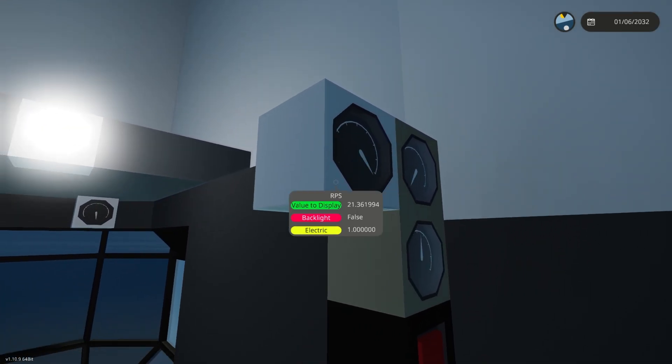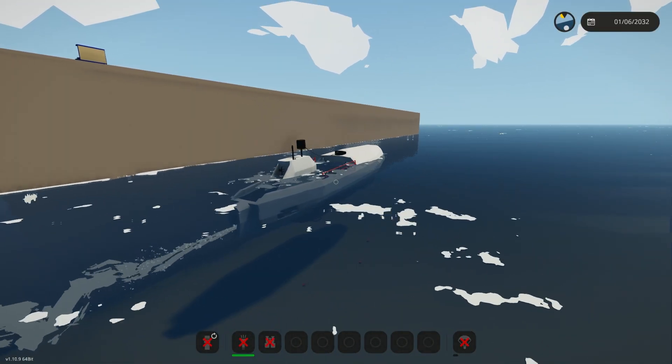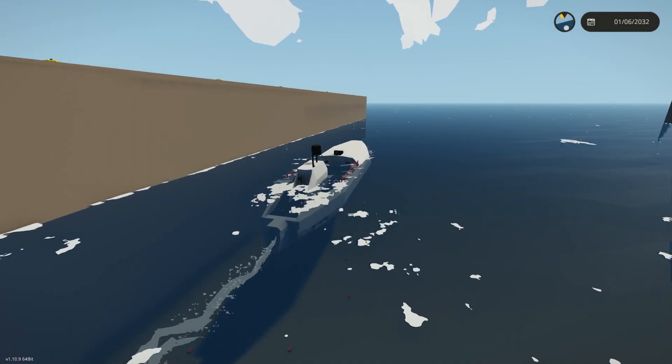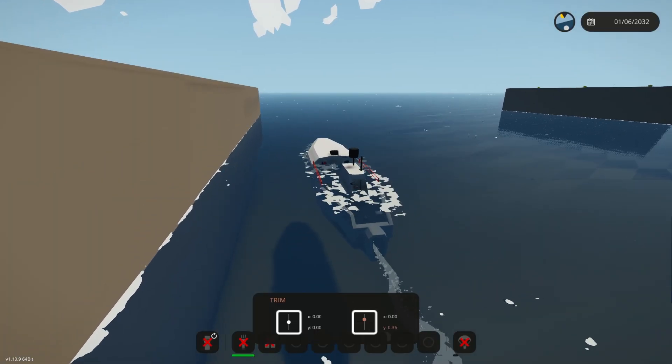We've got it running now and we'll see how the engine's behaving and go from there. You can initially see the RPS is bobbing around a lot and we'll have to address that. That is because the exhaust is getting stuck in the engine and the flow of oxygen isn't smooth enough. There are a few things later on we'll do to combat that.